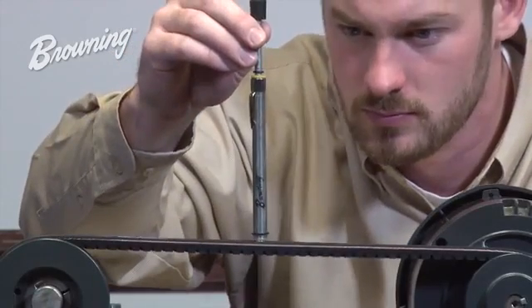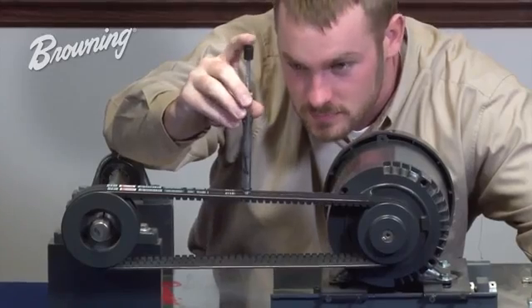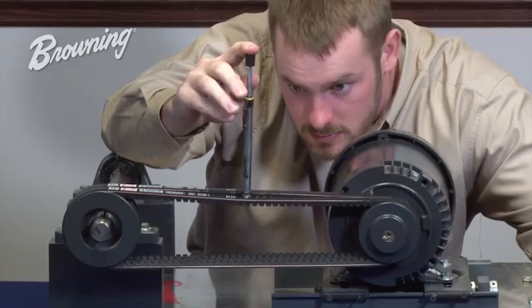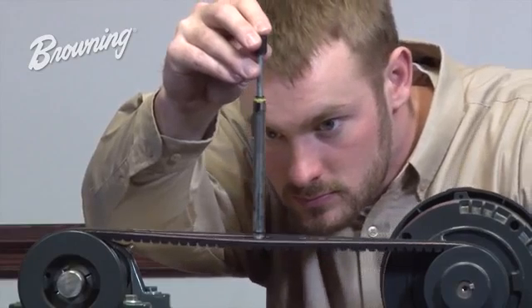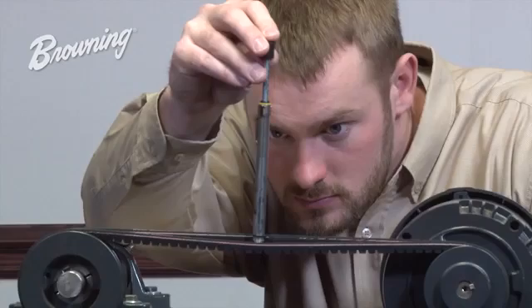Now we're ready to take a tension measurement. By placing the tension checker in the center of the belt and in the center of the span, slowly push down on the rubber knob mounted at the top of the tension checker, stopping when the bottom O-ring is in the same plane the belt was previously in.